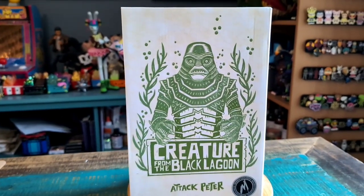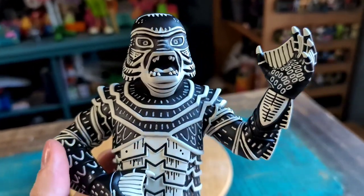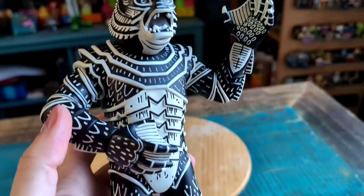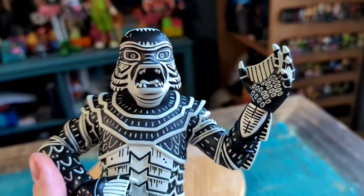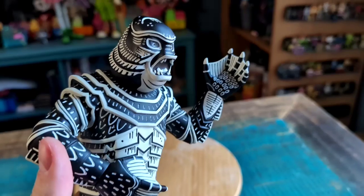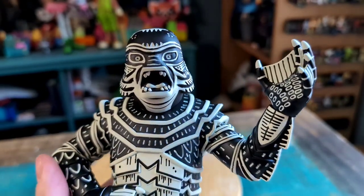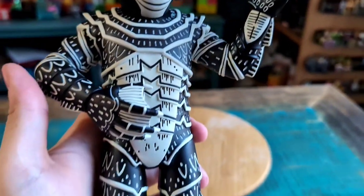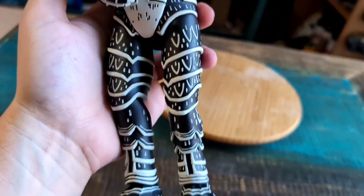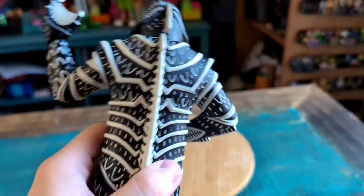I'll go ahead and pull this version of the creature out so you guys can see him up close. And now we can see how fun this looks — it's just all black and whites. With a lino cut, the white would be carved in and the black would just be going in those little spots. Looks super fun.